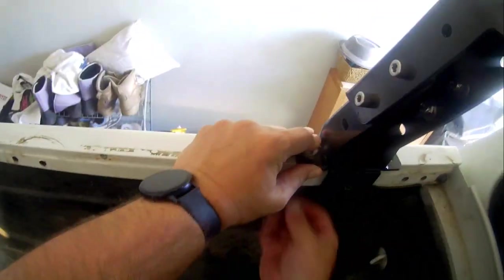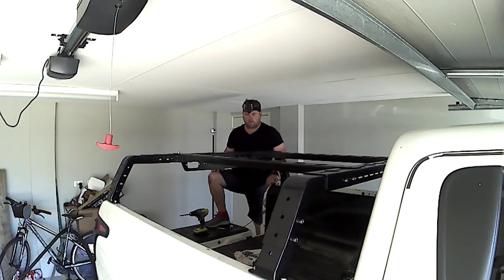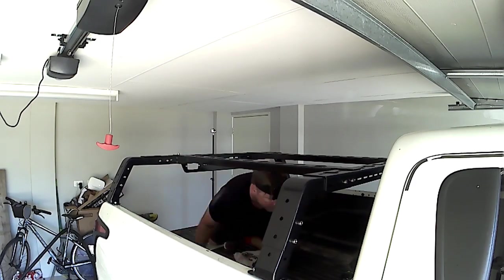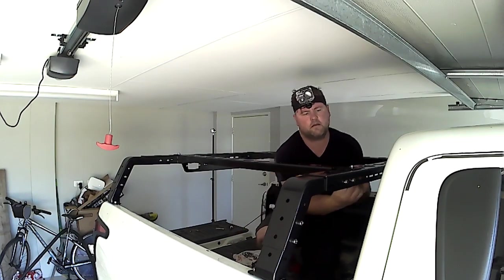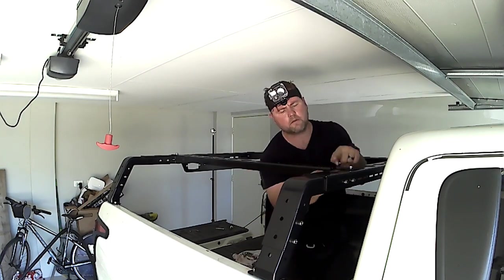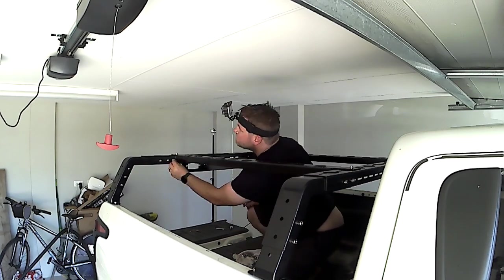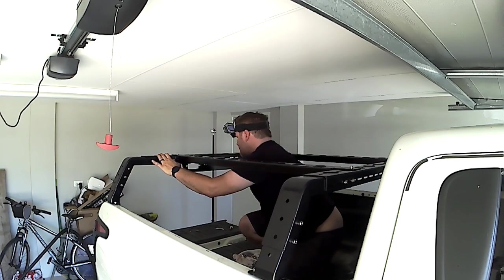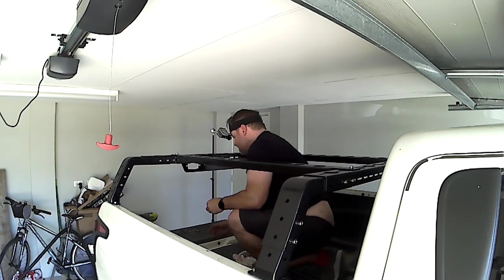I'm trying to align the rear of the rack and the lights to be centralized with the vehicle, and align the outside of the structural mounts with the tub so it all looks flush. That leeway in the design lets you adjust depending on your tub size, whether you need to make yours shorter or longer to accommodate. Mine's a half-height tub — you can get higher ones — but I wanted mine a bit lower.